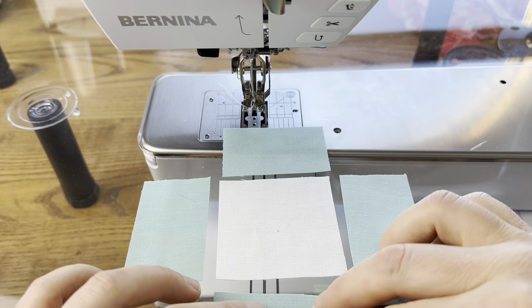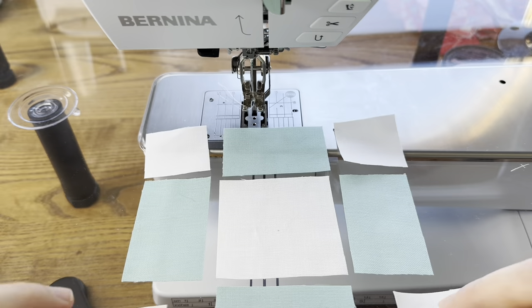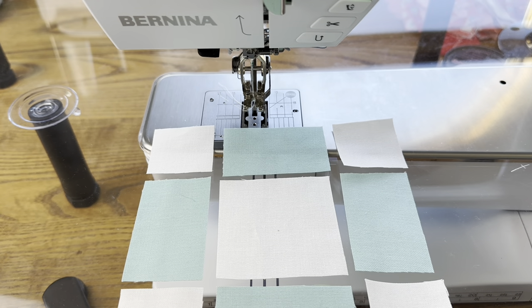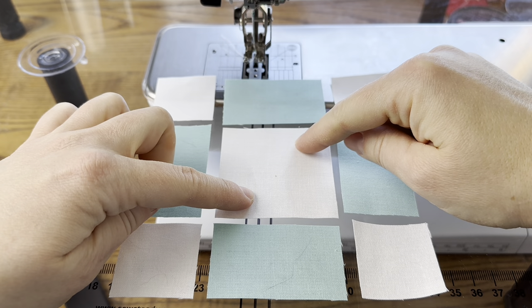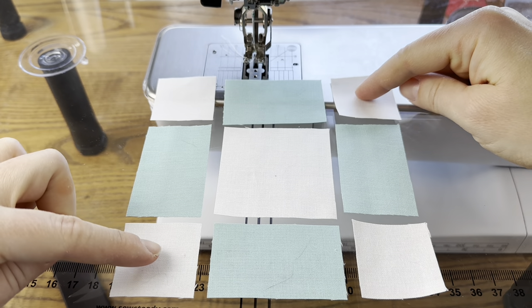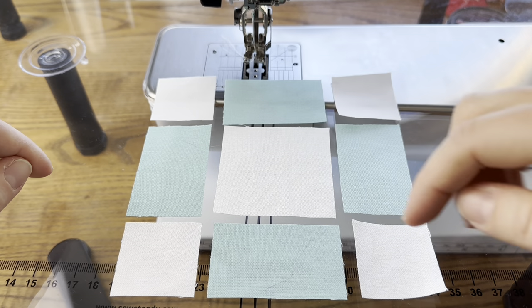You take your four-patch and frame it with rectangles and other squares. When you're doing this, you want to make sure your colors are in line. I'm only using white right now which makes it a bit difficult to see, but if my reds were here and my pinks were here, I'd want to make sure this piece was also red to create a straight line of reds. And then I'd make sure these were pink so I have a straight line of pinks.